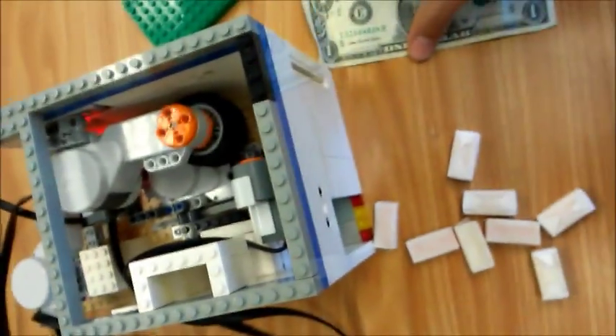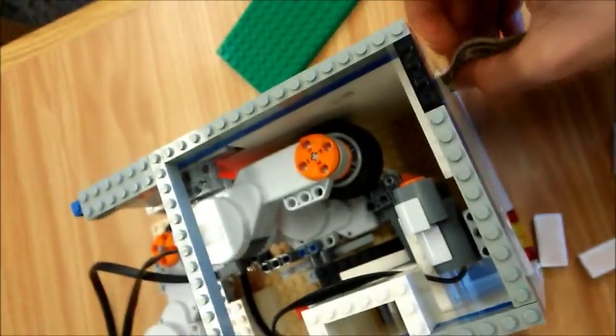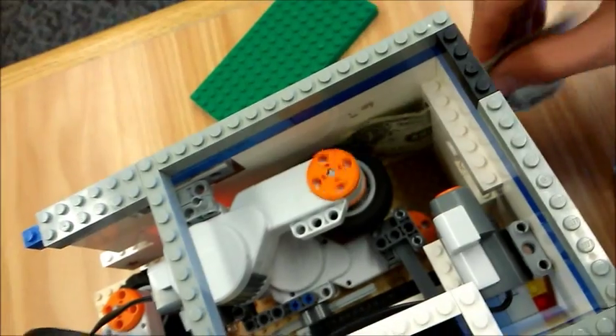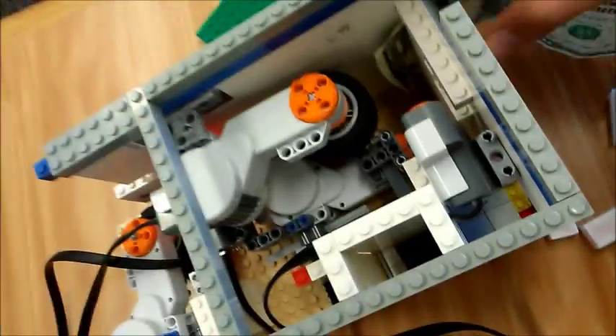The first thing you need is a wheel to suck in the dollar bill when you put it through the slot. As you can see, I have that dollar, and then the ultrasonic sensor sees the dollar and starts activating the wheel.